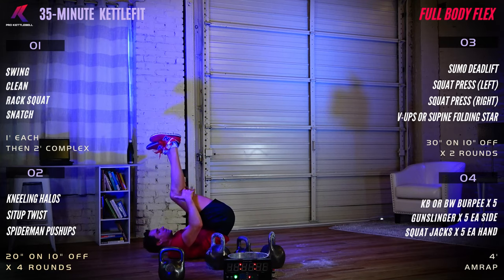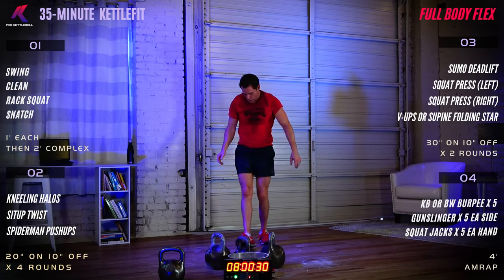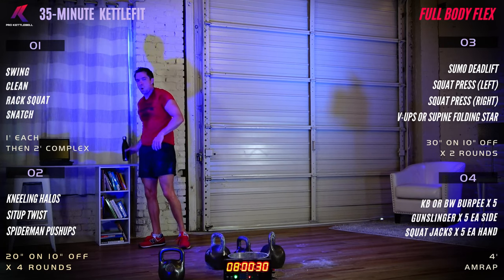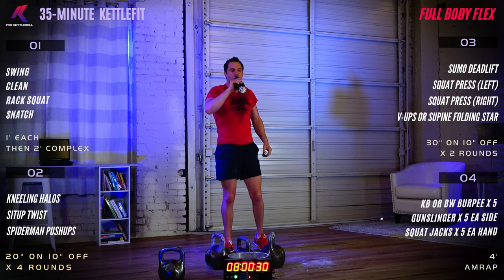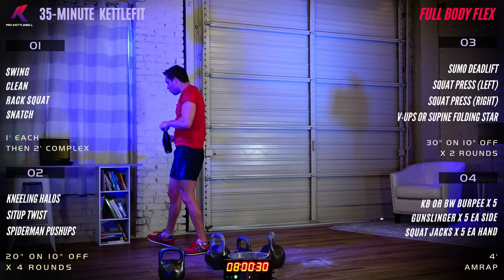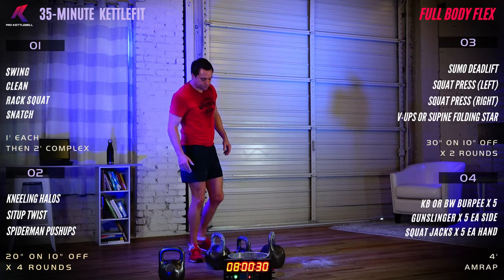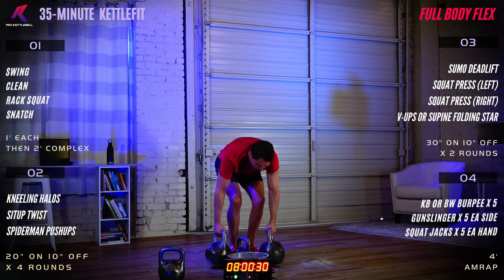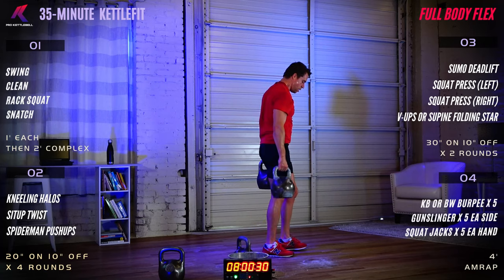Great job! High five. Grab a quick sip of water, towel off if you need to. We're getting ready for our last set — our fourth panel today. This is a four-minute AMRAP: as many rounds as possible.